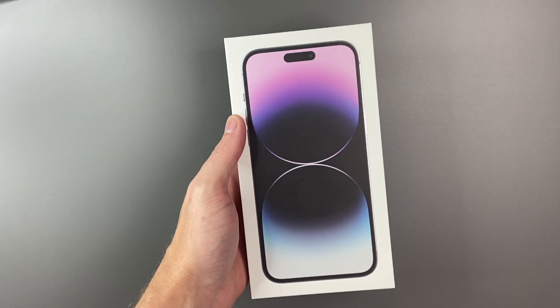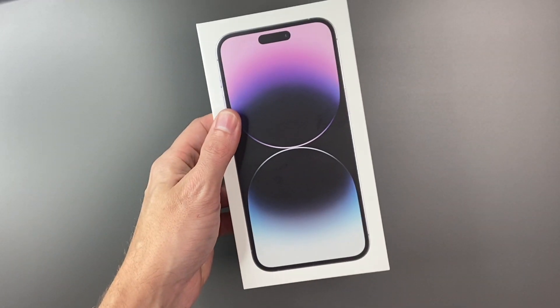Hey there guys, welcome back to another video. In today's video we're going to do a quick unboxing of the brand new iPhone 14 Pro Max in deep purple.